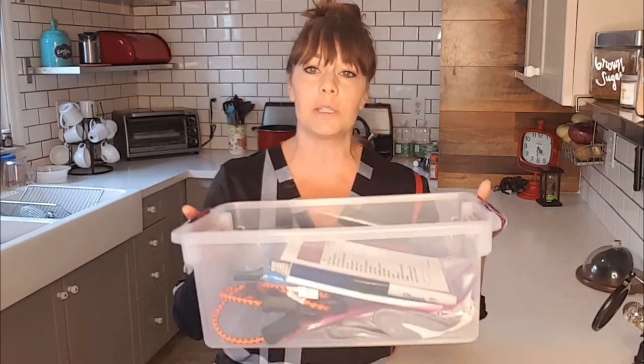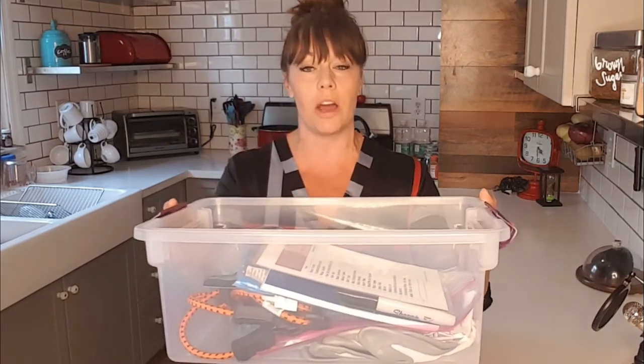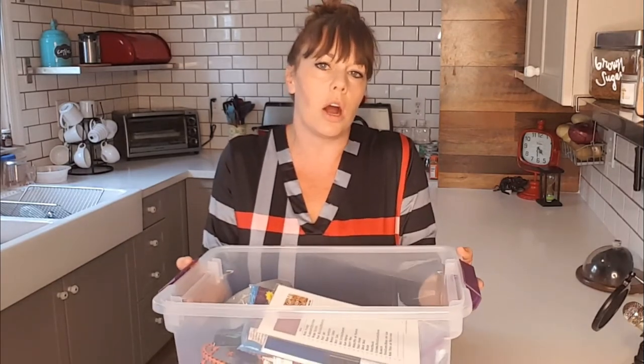I'll make sure to give you a link to the Google Drive file where I have this list stored so you can print it out for yourself. The box I'm using I got at Target for about $4 — it's 17 inches long by 11 inches deep, just a little bigger than a plastic shoe box, and it holds 15 quarts. I really like the size because in most cars it could slide under a seat, fit in the secret under-car storage, or it's not going to take up a whole lot of room in your trunk.